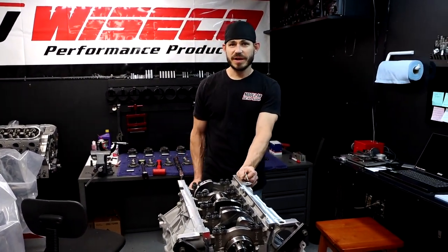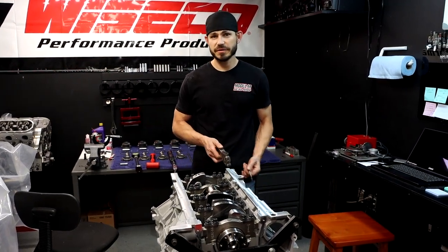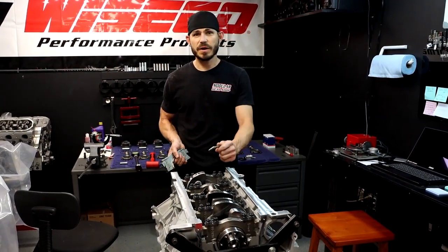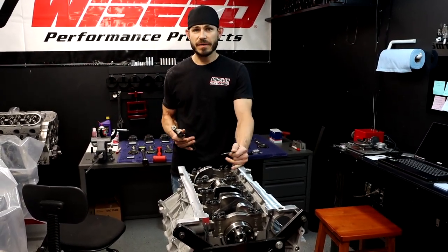Hey everybody, it's Jordan with Modular Headshot. Today I'm going to do a quick tech tip on thrust bearings for the Ford modular engines. I get a lot of tech questions about where the bearing goes and how it's installed, so I'm going to go over all of that real quick.